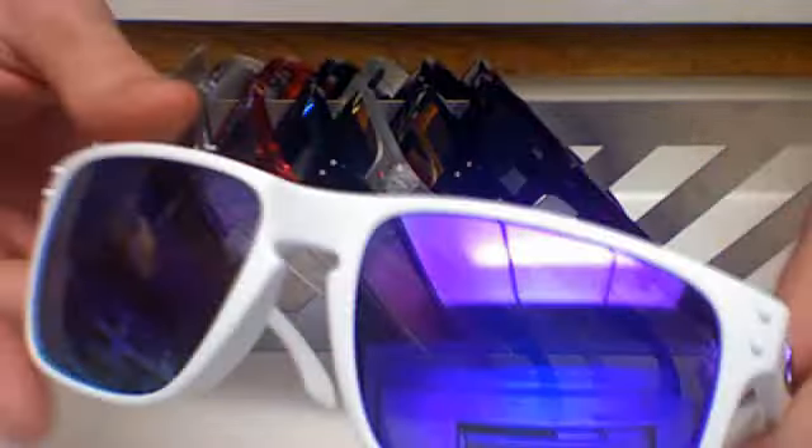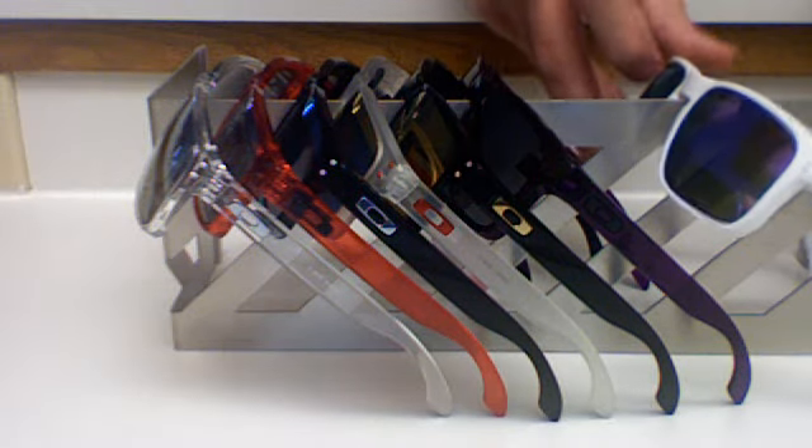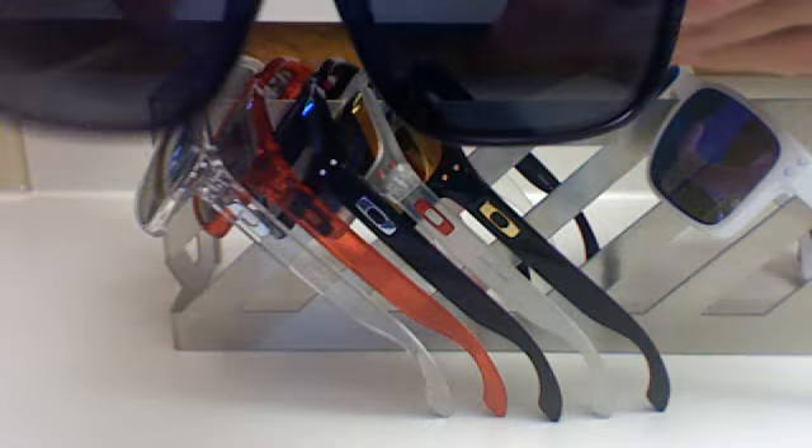Starting from this side here, this is the matte white with violet iridium lenses — these are pretty sweet. I just got these. Next up I have the grape juice with gray lenses, this is another recent pair as well.